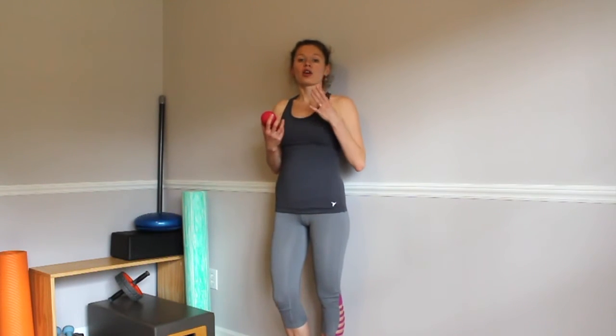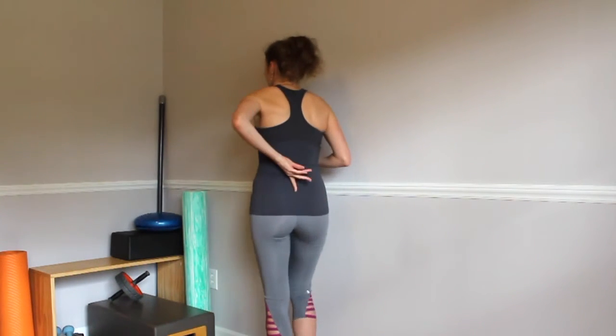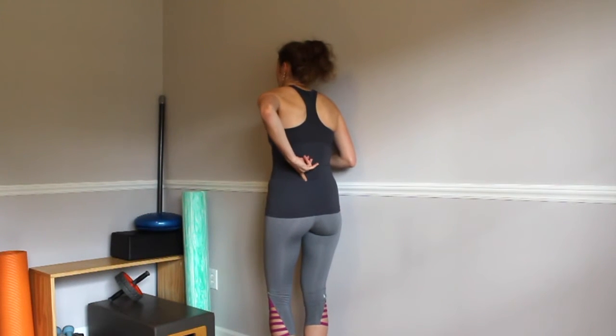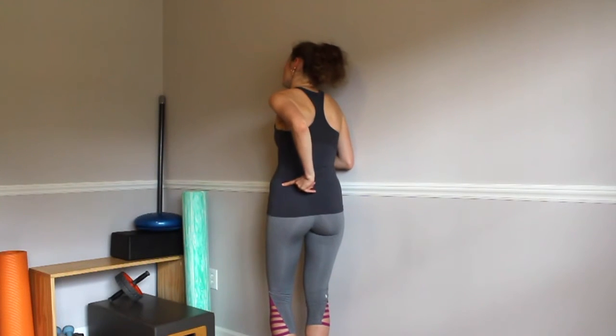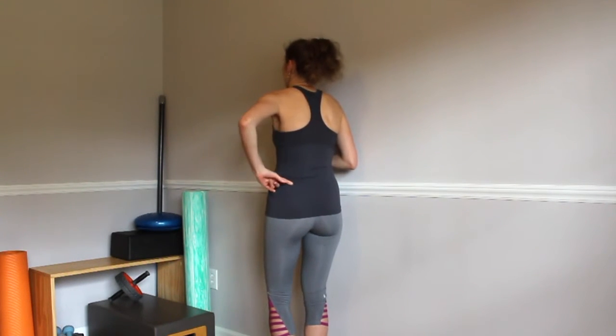Hello! In this video I'm going to show you a way to release trigger points in your quadratus lumborum, or QL muscle. Let's figure out where that muscle is located. This is our direct lower back muscle. It attaches along our spine on one side, then goes to the bottom ribs, and it also inserts over here at the top of our hip bone.